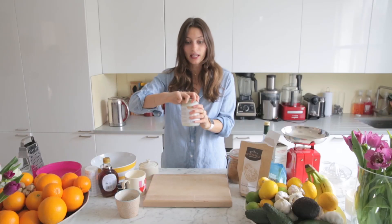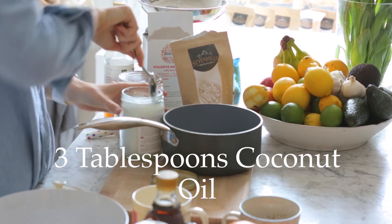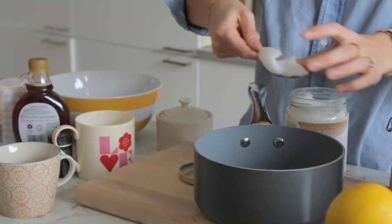Once you've got that, the first step is just to melt a little bit of coconut oil — about 3 tablespoons — and this helps stick the recipe together.